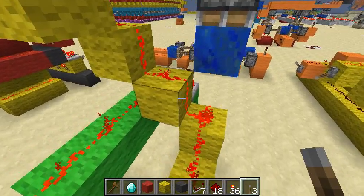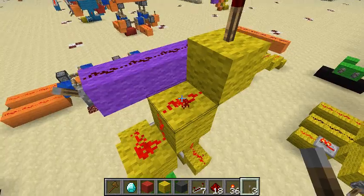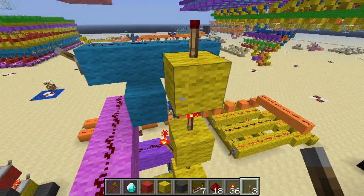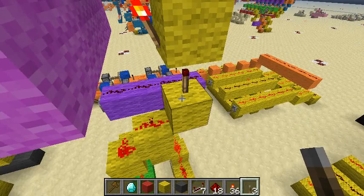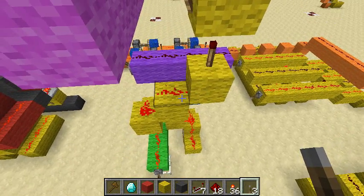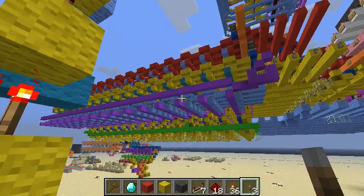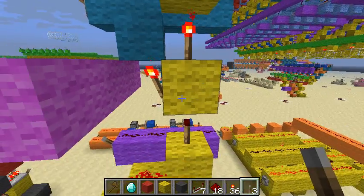Then the signal goes up this wire, and then up these torch stacks, because it starts getting really cramped here. It seems like you have a lot of space until you realize you have to pack them all next to each other, and then things start getting cramped.